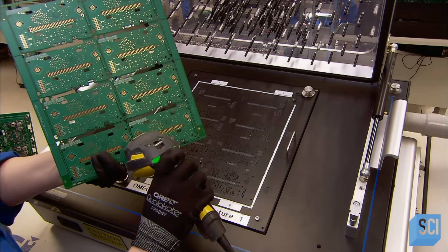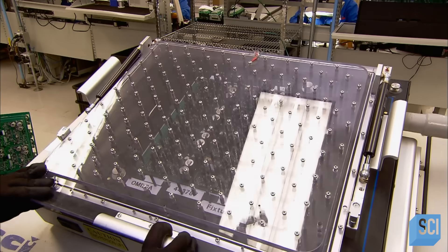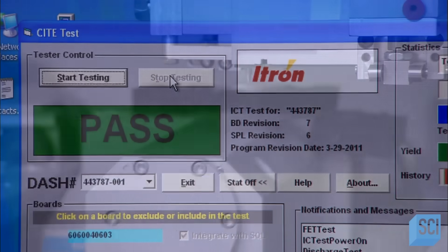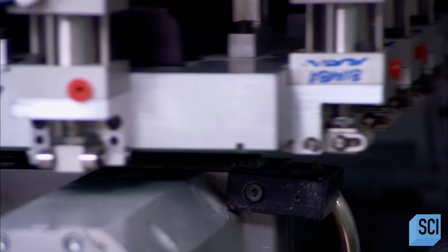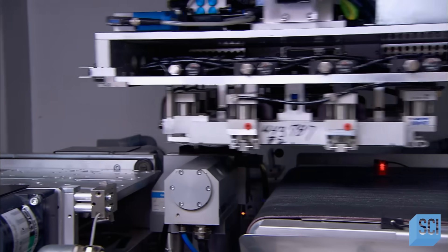Next, each board undergoes testing. This machine applies electricity to ensure each and every component meets specifications. When the board gets the all-clear, it moves to the next machine, which cuts it into separate circuit boards.